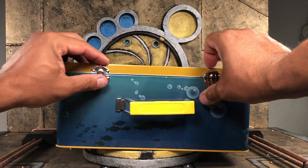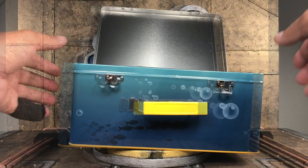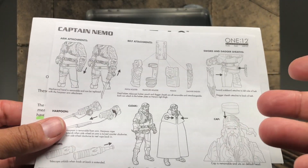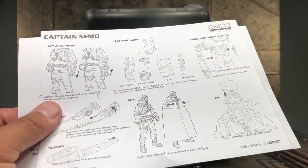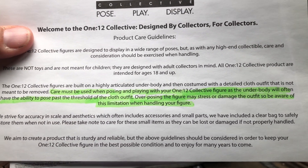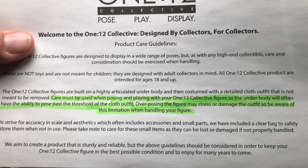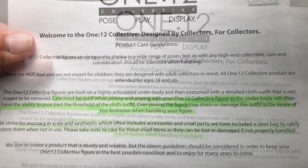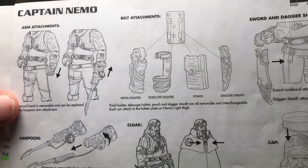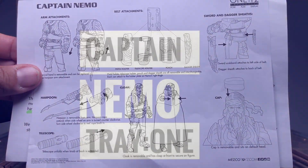Once you undo the latches and open up the lunchbox, you're going to see two product guidelines, which nobody reads. Now, I know collectors overlook these, but there are a few lines on this that are actually going to come into play later. Care must be used when posing and playing with your 112 figure, as the underbody will often have the ability to pose past the threshold of the cloth outfit. Overposing the figure may stress or damage the outfit, so be aware of this limitation. You also get a set of character-specific attachment instructions, which provides a visual guide to help collectors reduce the chance of damaging some of the accessories.